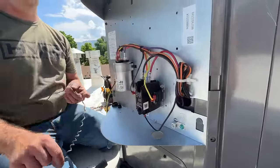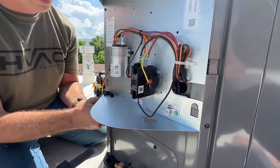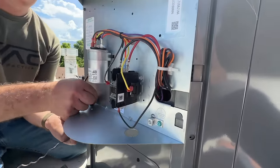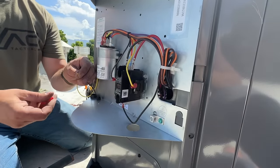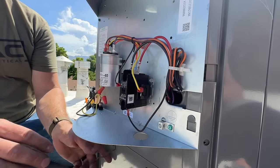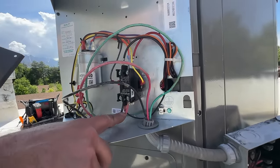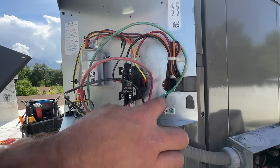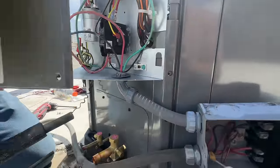All right, so our thermostat cable is extremely easy — we already have a plastic grommet here to prevent these from rubbing anything, a nice little touch that Rude equipment has. Just got our two wires here, the polarity does not matter for these. Next we're going to go ahead and hook up our electrical. We have our electrical connected — we just have one hot going to one side, one to the other, the polarity doesn't matter on those, and then the ground just goes to our ground block.